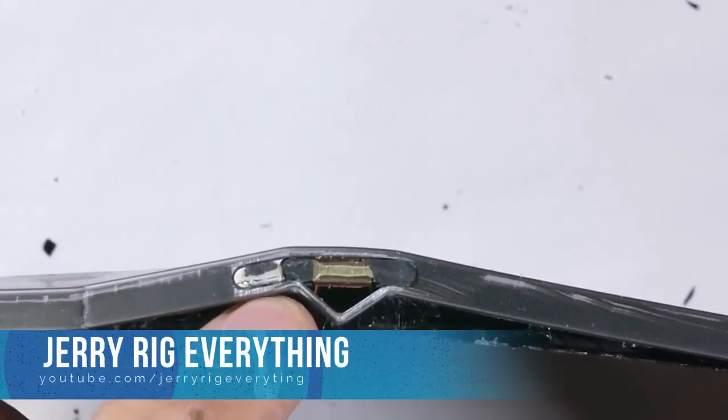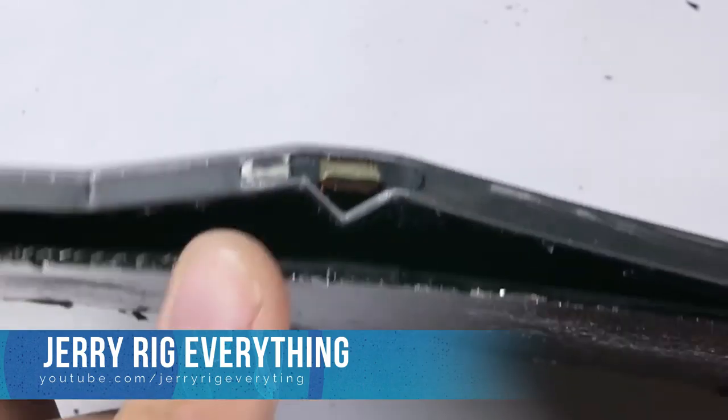There was nothing left on the iPad Pro to be used. The only thing which was left was the iPad battery. That was a really big disappointment, especially for Apple fans, as literally everything went really bad and was shattered.